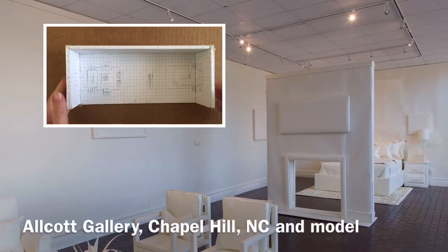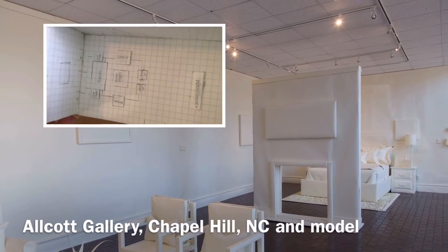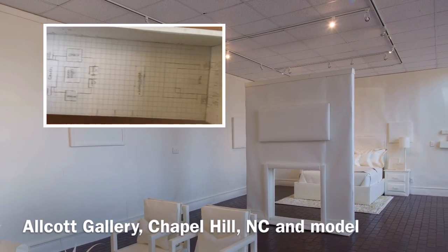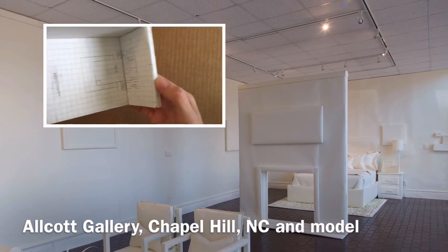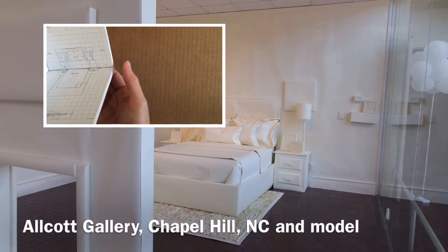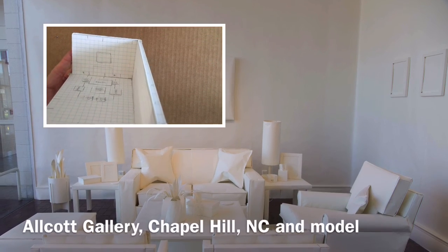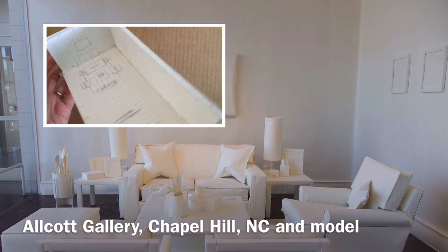To see the importance of building a model before I create the actual installation, here is the model for the Alcott Gallery in Chapel Hill, North Carolina. You can also see the final installation and how similar the small model is to the way that the final installation looked in real life.